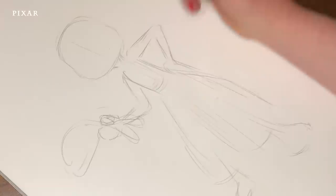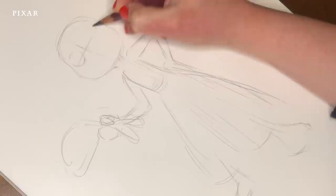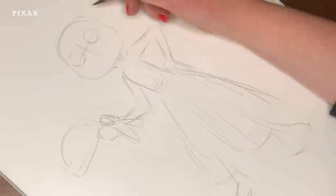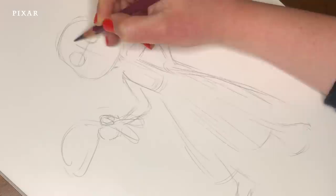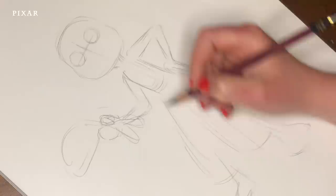Let's keep going. I'm going to move back into the head now and indicate where the eyes might sit. I'm going to ghost in Julia's eyes, which are perfect circles, nice and light. Fun fact about Julia's eye size — they bridge Alberto and Luca's eyes. Luca's eyes are the largest of any character on the show, Alberto's are much smaller, and Julia's are right in between.